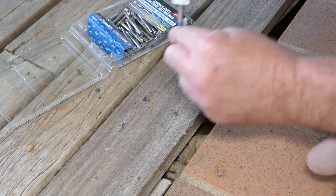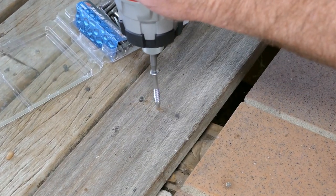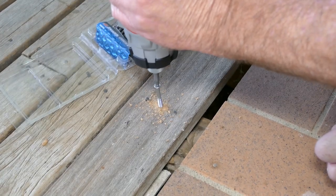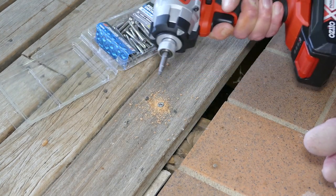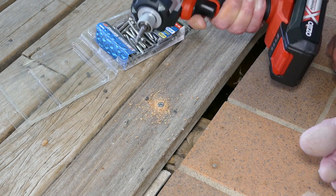Let's see how it works, first time. There we go. I love the smell of burning wood in the morning.